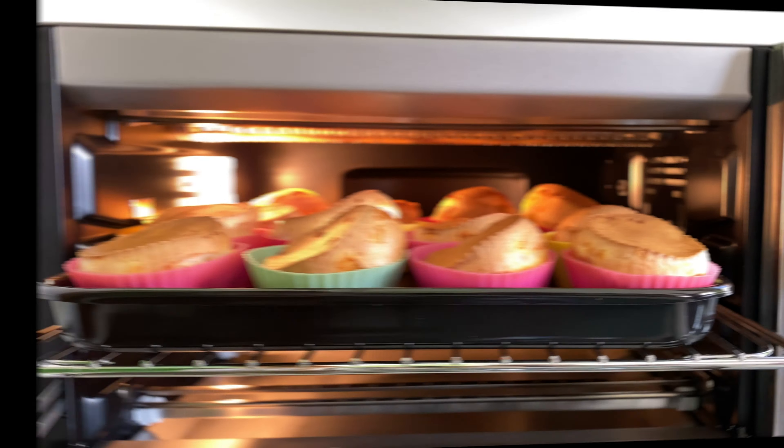In a big bowl where we will be making the dough, put in 2 eggs and half a teaspoon of salt. Whisk with a fork or a whisk. We will add in 20 grams of melted butter. If you are using salted butter, you will need to lower the amount of salt to a quarter teaspoon.